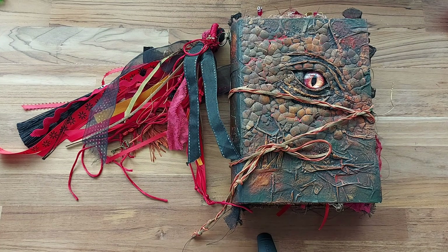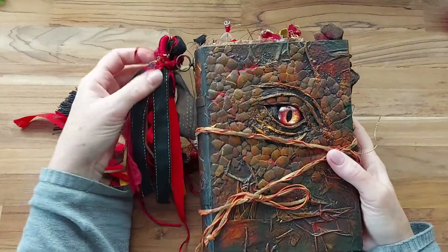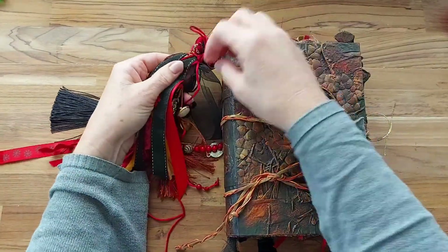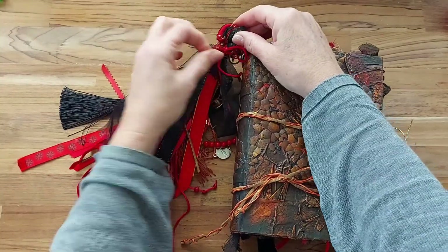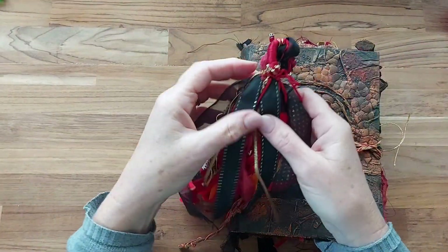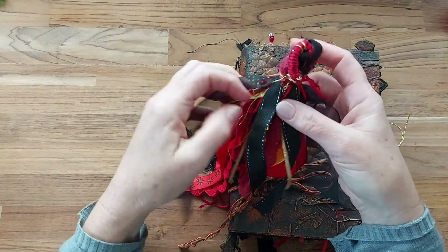Hello, Lynette here and welcome to my channel. I'm here to show you my latest journal, which is a dragon journal. I've been asked to create this, so it was a bit exciting, and at the end of the video I will walk through how I've made it.